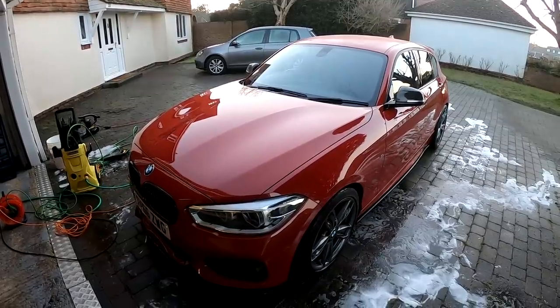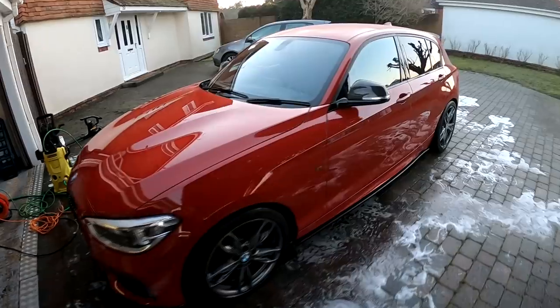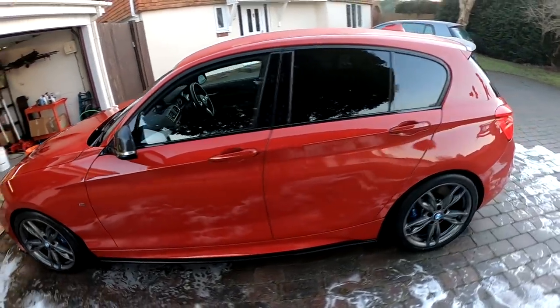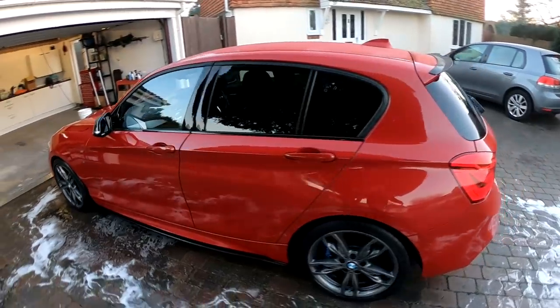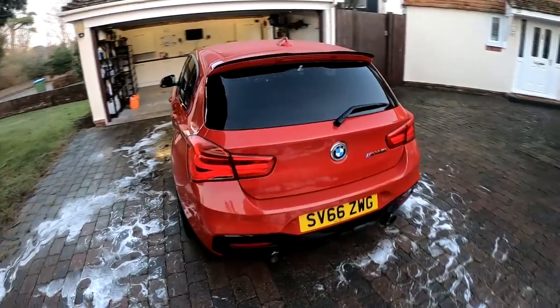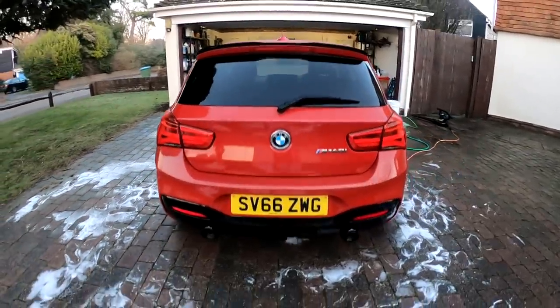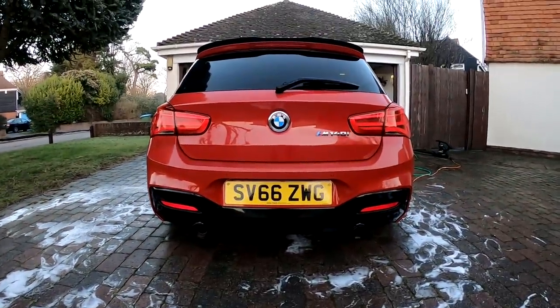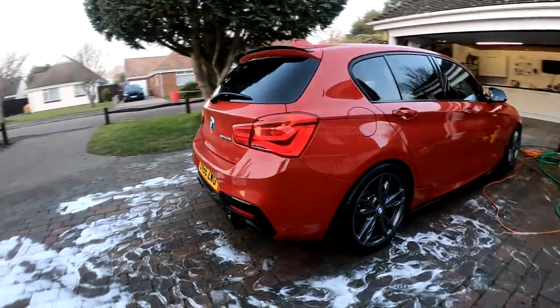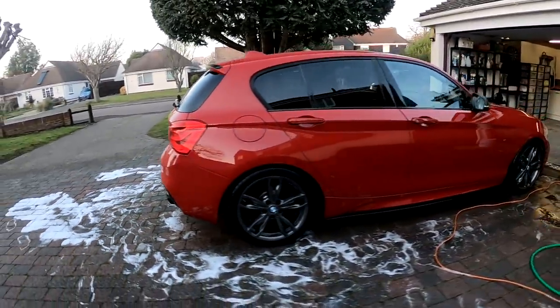The most important thing you can do to have a glossy car is cleaning it regularly. The protection products are there to make cleaning and washing the car a little bit easier, help protect it from build-up of dirt and stuff like that, so you don't have to clean your car with as aggressive products or aggressive wash methods. Nothing really new in this video, guys — let me know your opinion on it.